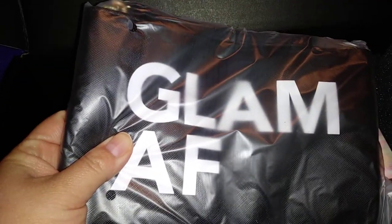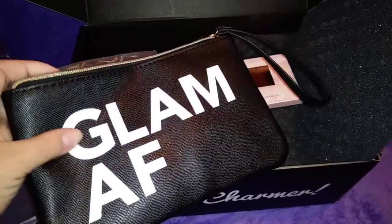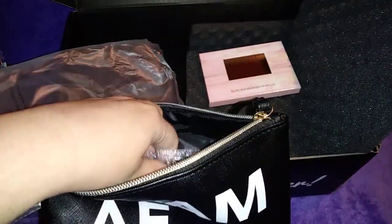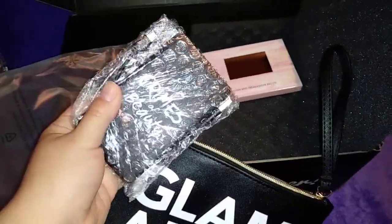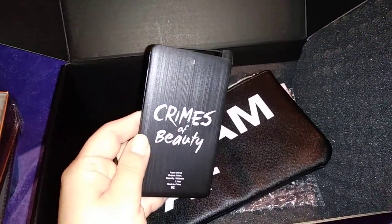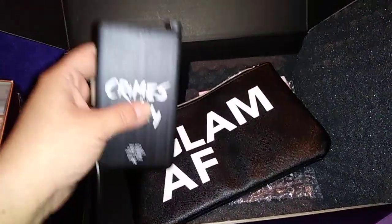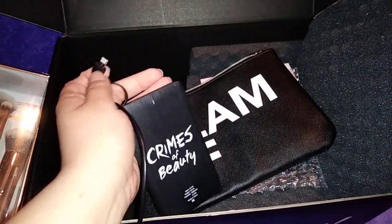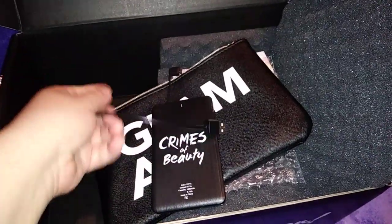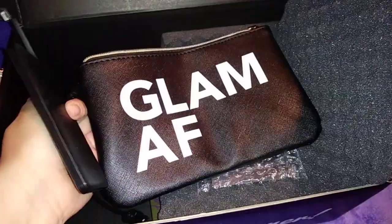This is how the bag looks — it's like a cute little wristlet, you can probably use it for makeup. It looks very durable. When you open it, it has a portable charger. It says 'Crimes of Beauty.' You pull the tab on the side, connect it, and you have a little cable for a portable extra battery charger. That's great, I really like it. I love the little sayings, I think they're so cute.